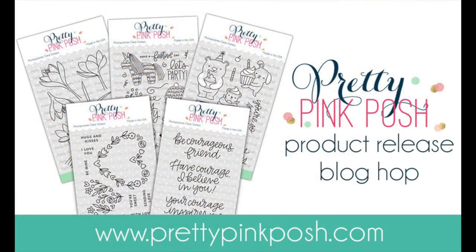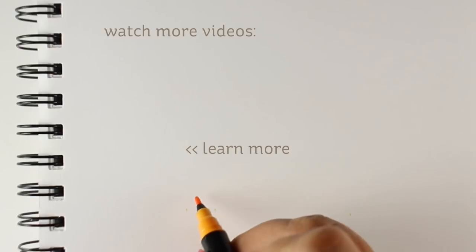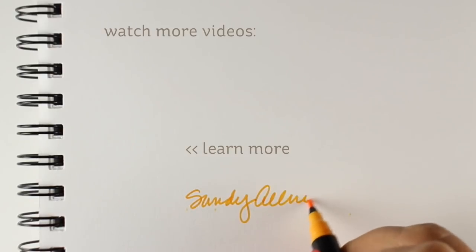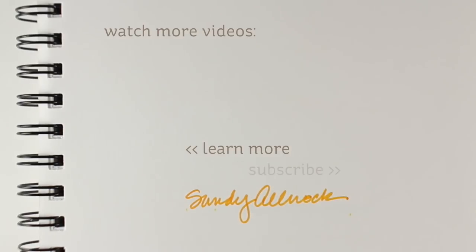So there is my finished card. I hope you enjoyed this video. If you did, click the like button, and make sure you go see the blog hop because Pretty Pink Posh is celebrating this new release. They're having a big old blog hop and you want to see what everybody else has been creating as well. I will see you guys again another time. Have a lovely, lovely day. Go create something beautiful yourself. Bye-bye.